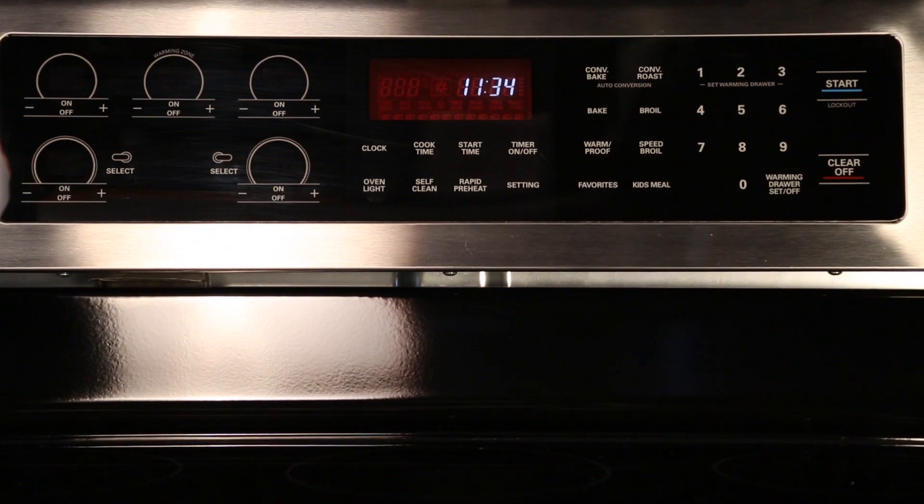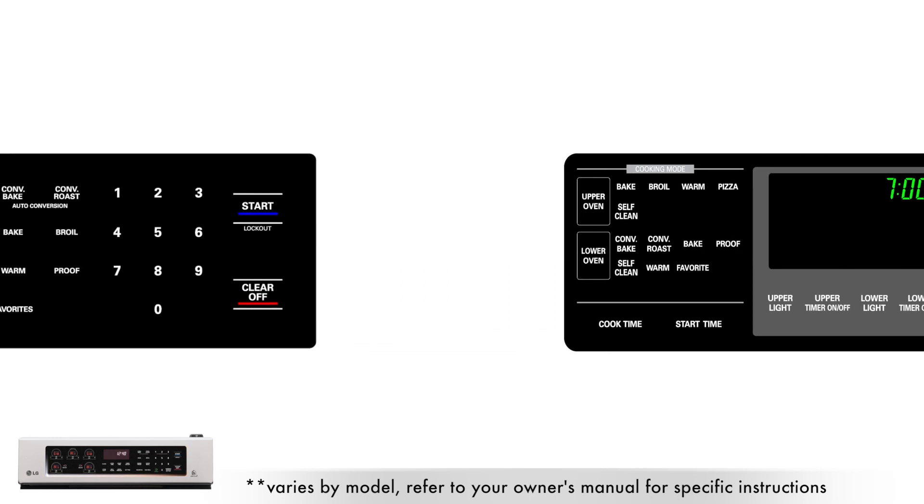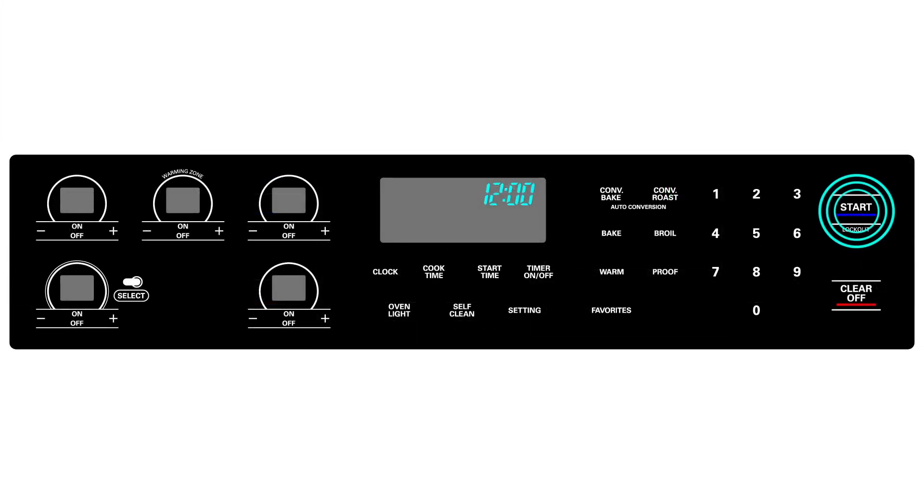To prevent from activating your control panel during cleaning, start by removing power to your range or by enabling the lockout or oven lock function. You can do this by pressing and holding down the start key for approximately 3 seconds.